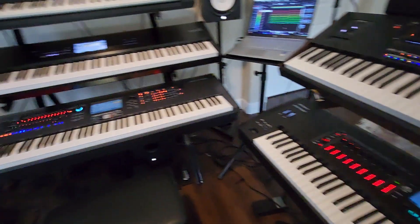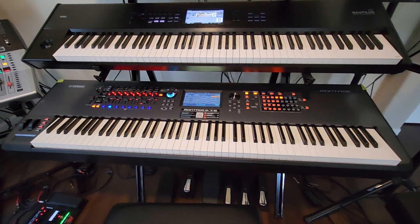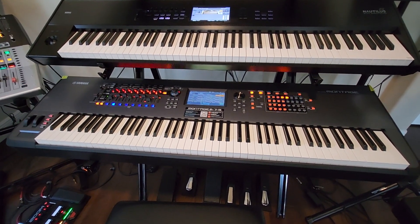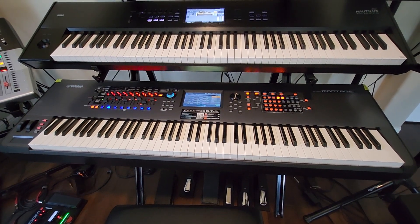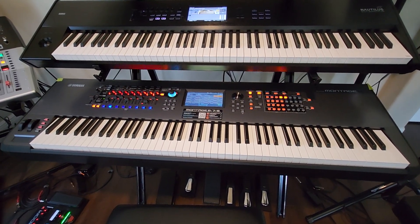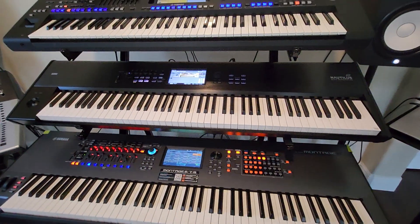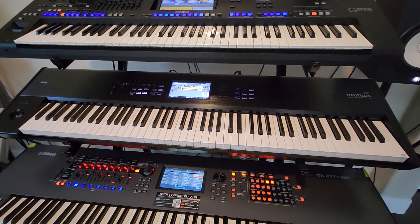The original Yamaha Montage has 256 notes of polyphony and two sound engines, including AWM2 — which is one of the best sampling sound engines ever — and FM-X. Then you have the Korg Nautilus with nine sound engines.